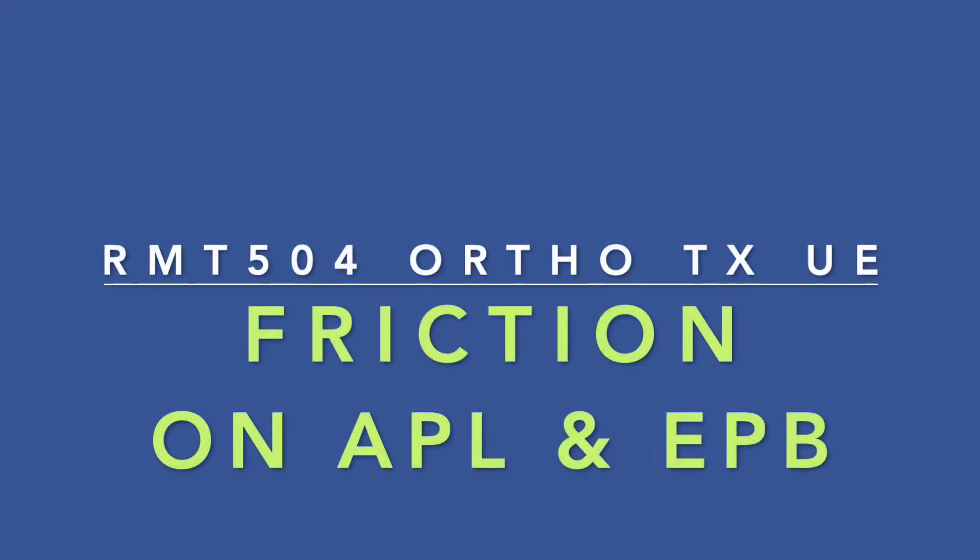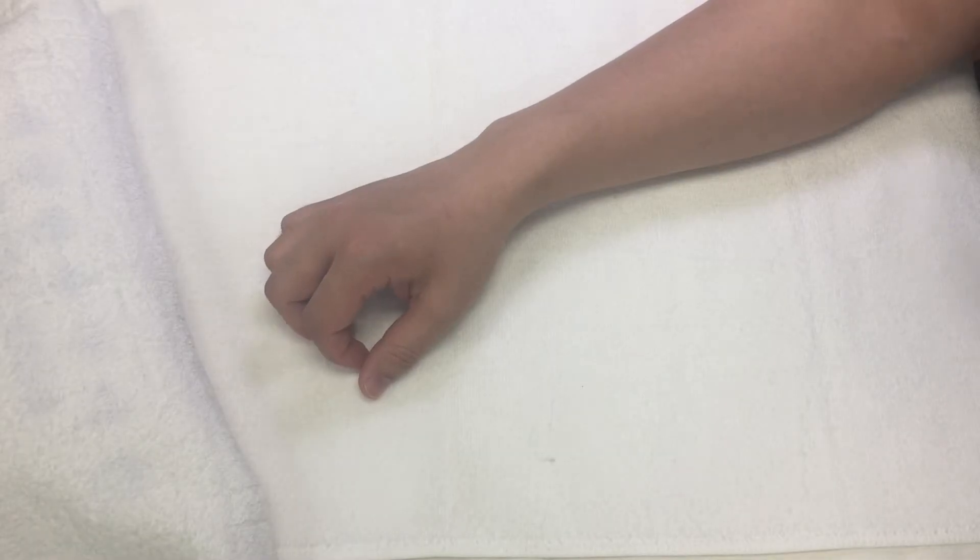This is a video demo showing how to apply the friction technique on the tendons of abductor pollicis longus and extensor pollicis brevis. The demo is on the right arm.